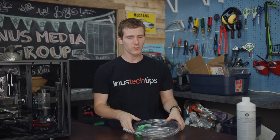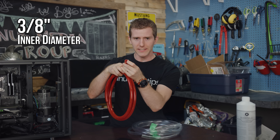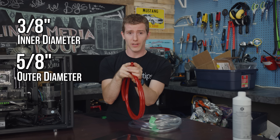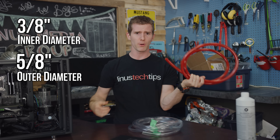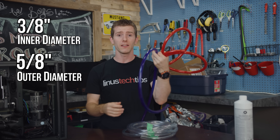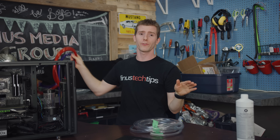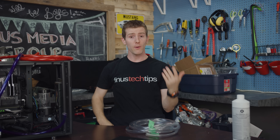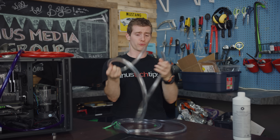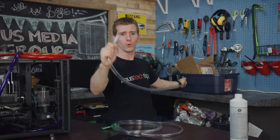My answer to this question for the last six or seven years has been 3/8 inch ID — that's inner diameter — 5/8 inch OD — that's outer diameter — usually from Primochill in whatever color your heart desires. Their tubing is pretty good stuff, and it's been my belief that any bigger than this will make no difference to your system temperatures. However, I do have to confess that I have never actually grabbed some big old thick tubing and tested this in a controlled experiment.